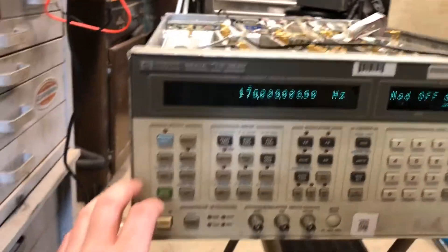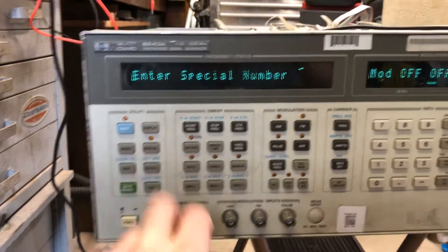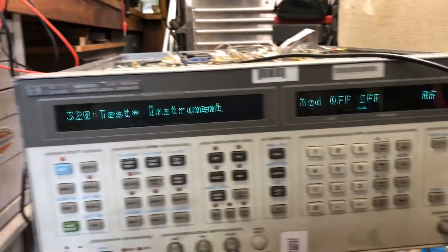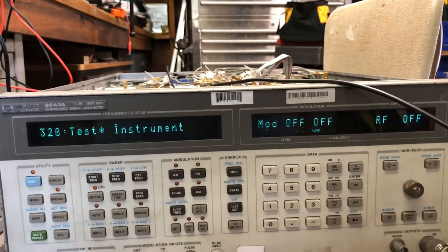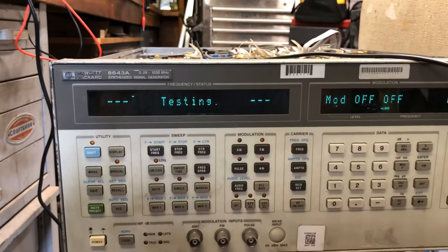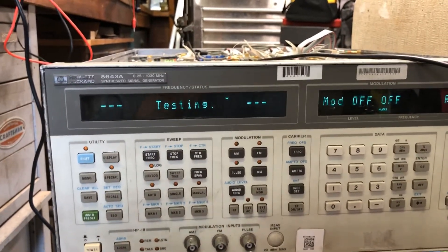It finished calibrating — excellent timing. I switched the service switch to the service position, hit instrument preset, went to special, entered 320, and hit enter. It says 'test instrument.' You can scroll through and test certain things, but if you select test instrument it goes through the whole thing. You hit enter again and it goes through and tests. It takes about 10 to 15 minutes, so we'll come back as soon as it spits out the code.